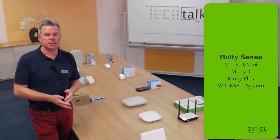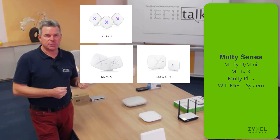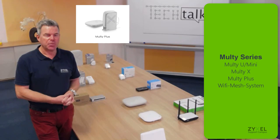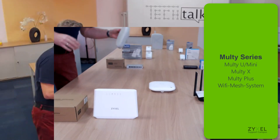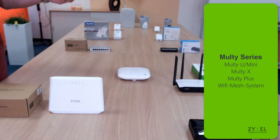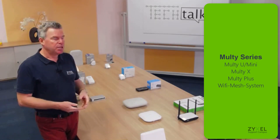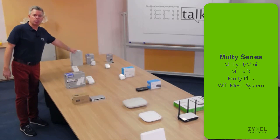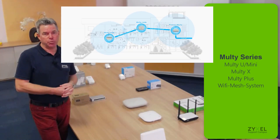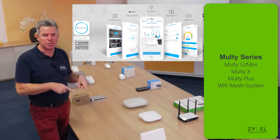The Multy system is available in three device categories: the Multy U, which is small and compact; the Multy X, a white device with a home-friendly design; and the Multy Plus, which is the more professional option. Each node includes one WAN connection and three LAN connections, with built-in antennas on the AC wireless network. One node covers about 170 square meters; a second node extends that to 240 square meters; and with a third node you can easily reach over 700 square meters.